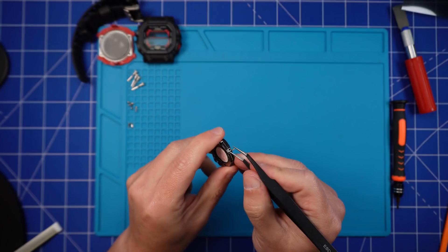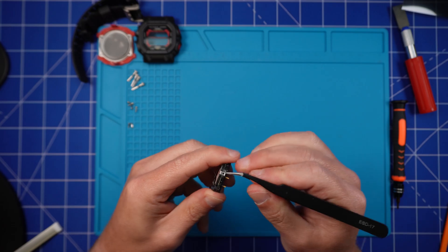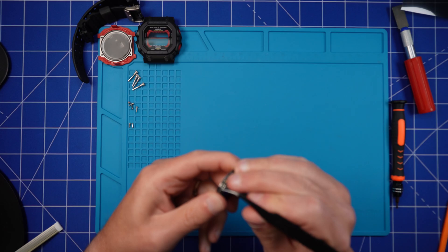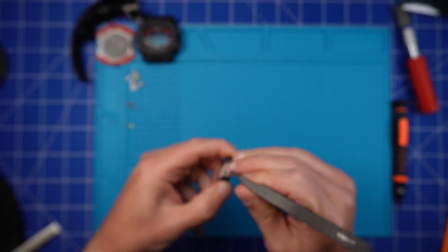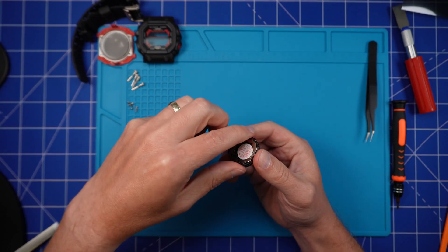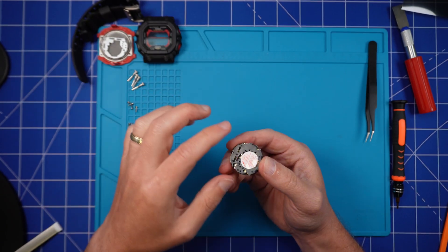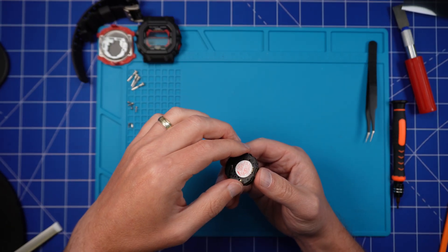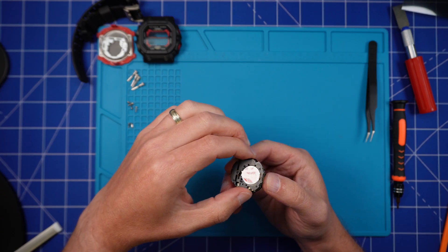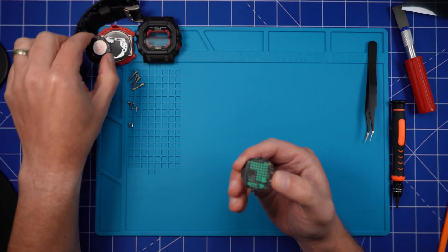Now it's time to open this thing up. This is where things might get a little bit intimidating, but don't worry. As long as you're gentle and keep the parts in order, you'll be fine. Through the metal frame, use a pair of long nose tweezers. You'll need to unhook the tiny latches around the edges of the module. Really do take your time here — the last thing you want is to bend the frame out of shape or have the whole thing pop open with springs flying everywhere. Once you've released the latches, gently lift off the frame and set it to one side.